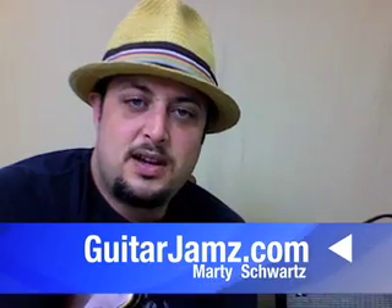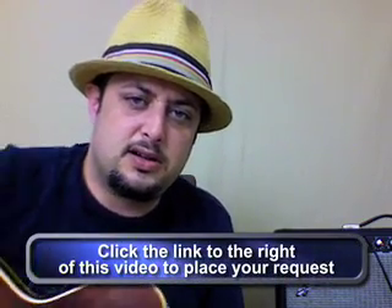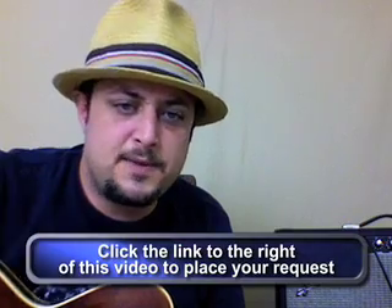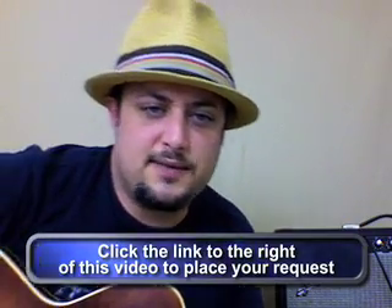Hope you're enjoying yourself with your guitar explorations. You can sign up right there to be my friend — put your name in the top window and your email in the bottom window, and I can keep you up to date with all the stuff going on at Guitar Jams. You can also make a request that way, and that's always key because this was another request — I'm trying to make y'all happy.